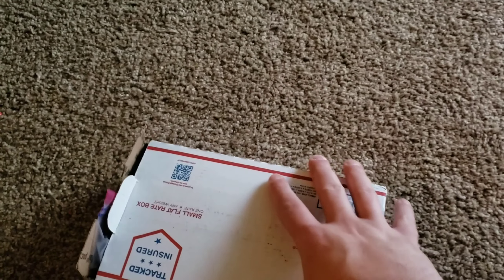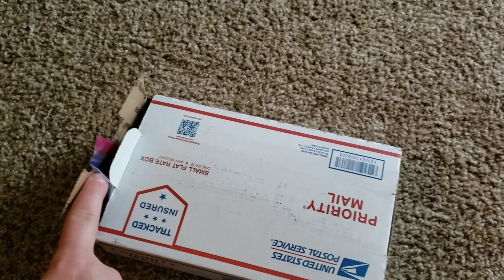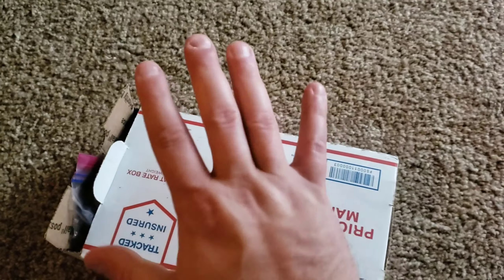Hey, what's going on everybody? Tom from TomsgoldDirt.com. I just got something in the mail, so let's check it out. I got a package in the mail today, busted open the end of the box, and I can see there's a bag inside — let's dump it out.